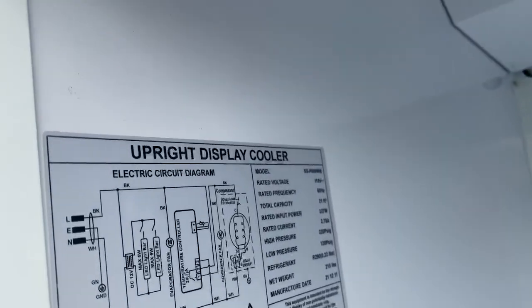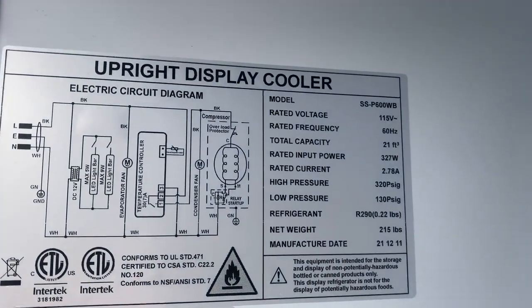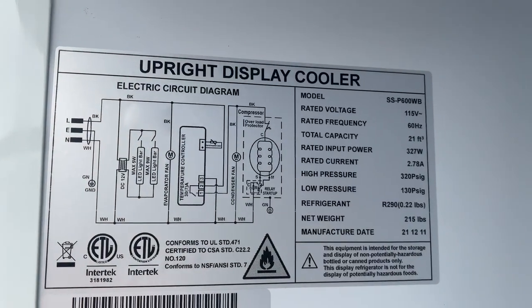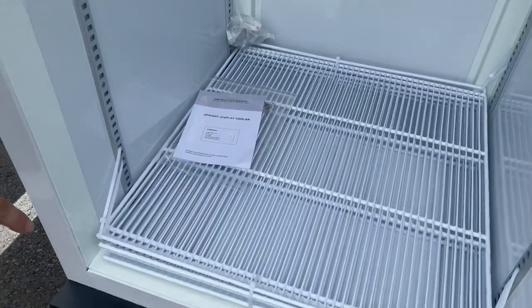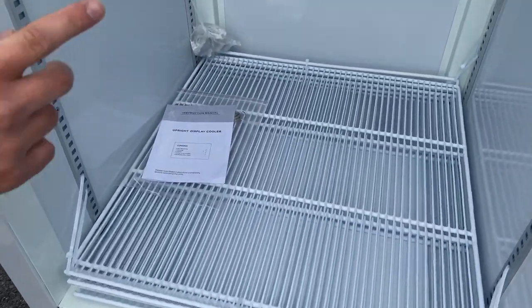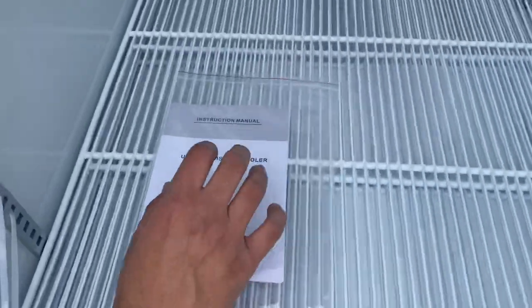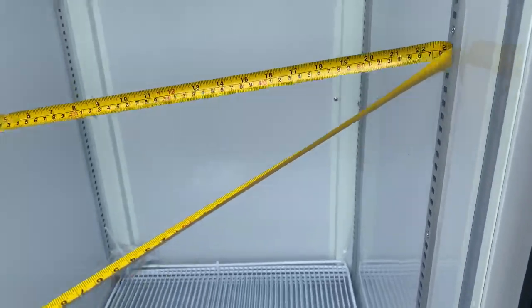On the left-hand side there is a sticker with your circuit diagram and your specs regarding this unit. You also have your certification located on that sticker — this unit is certified by the health department. You will also be provided with four shelves on the inside, along with keys and an instruction manual with all the information on how to use the unit.